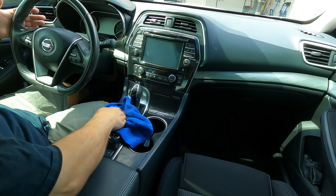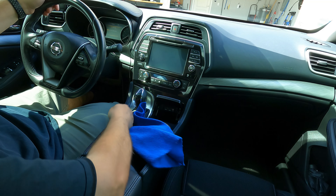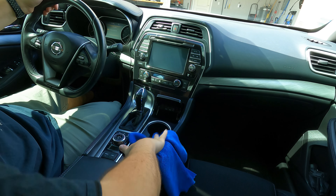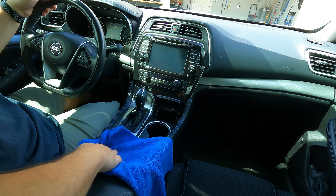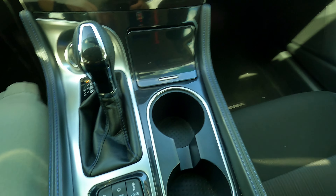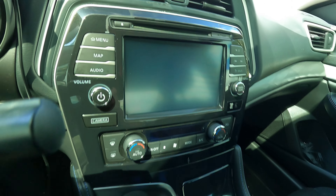This is safe for everything — your dashboard, leather, doesn't matter. It'll work on everything. Even on your cloth seats, you could clean your cloth seats. If you've got a little stain or something on there, this will work perfect. Just get in there, don't be afraid, give it a nice wipe down on everything. Looks sweet so far. And as you can see — dust free. Looks beautiful. Even the display there, nice and clean.